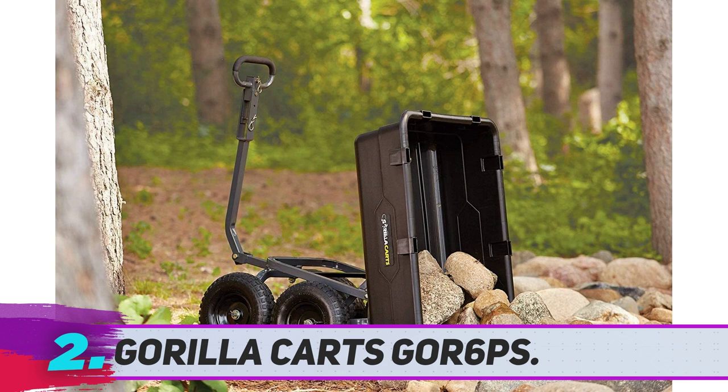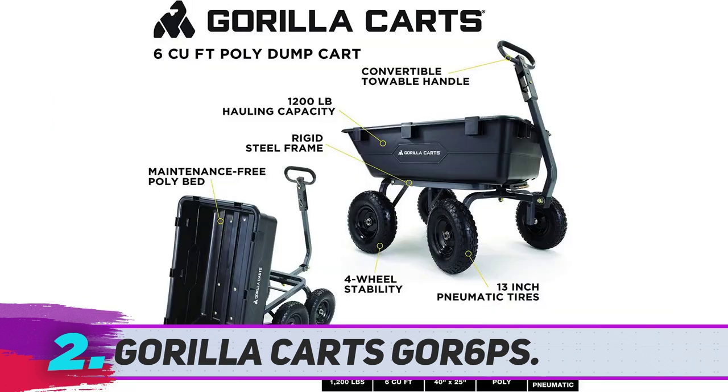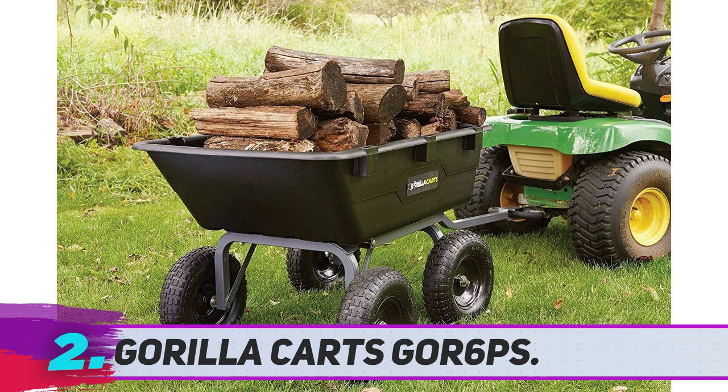It can reduce fatigue and save time when you haul mulch, gravel, or dirt. The wide 13-inch tires can move through any harsh terrain without causing any damage. It has a 1,200-pound hauling capacity that lets you carry heavy items easily. Its front pull handle allows easy movement.